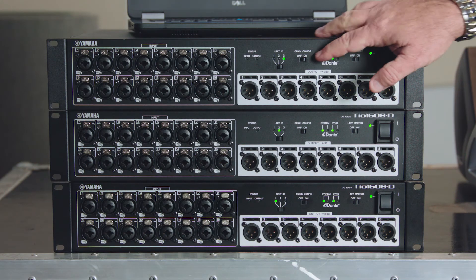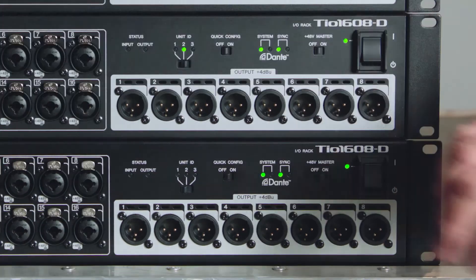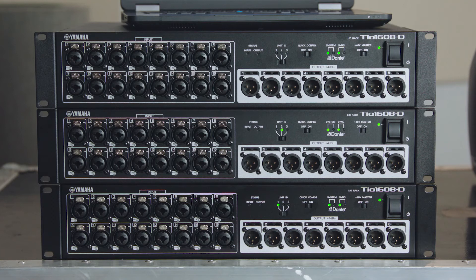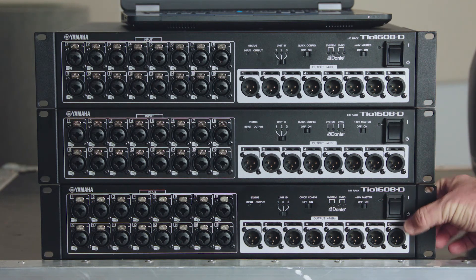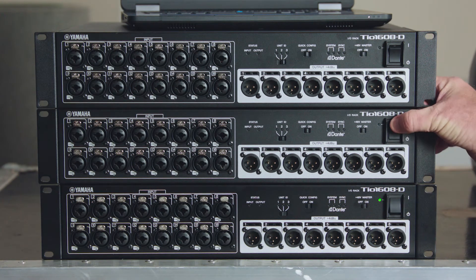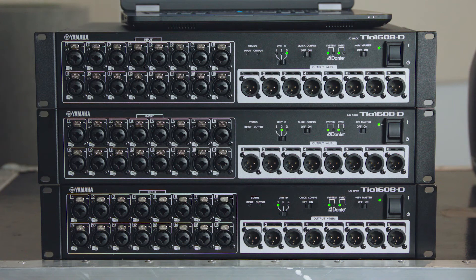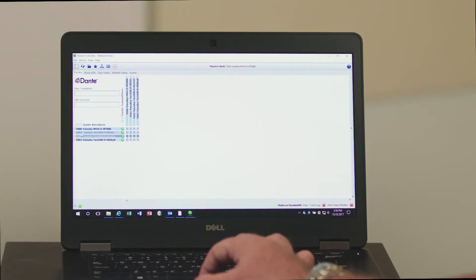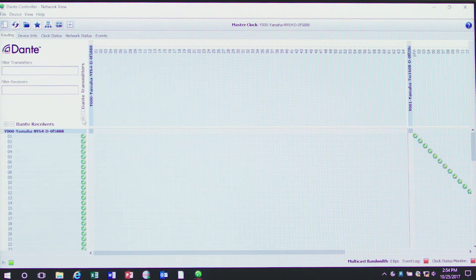I'm going to turn quick config off on all of them. Note that there's no change until we power cycle. Now you wait for the red lights to go away. Once they're gone, I'm expanding the network view so I can see it better.